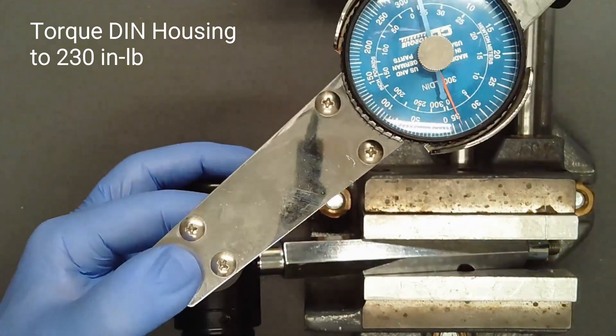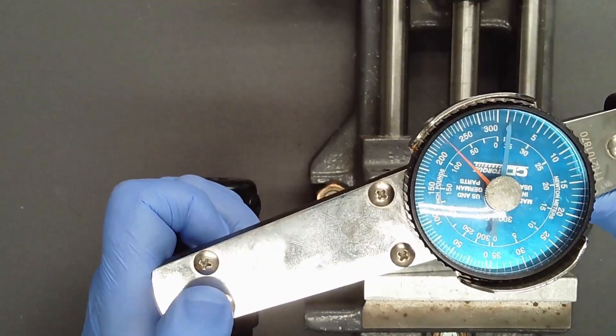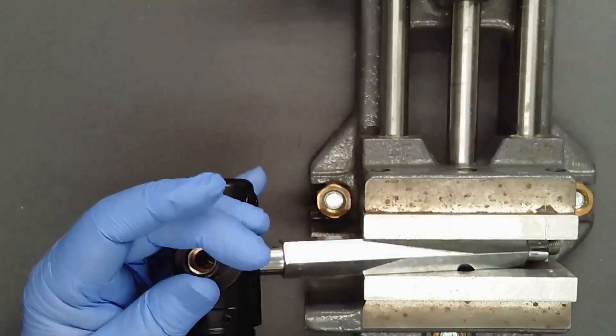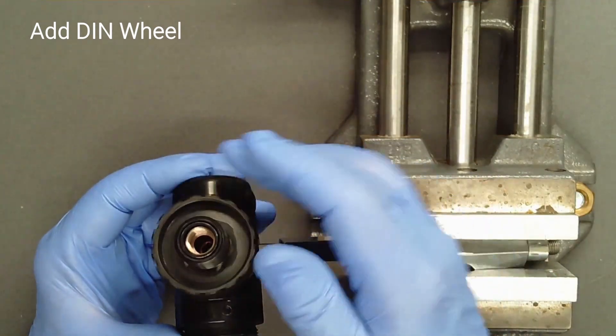Using your choice of tool, torque the DIN housing to 230 inch-pounds in a single smooth motion. Do not walk the housing into place with repeated applications of torque. Slip the DIN wheel over the shaft of the housing and ensure that it rotates freely.